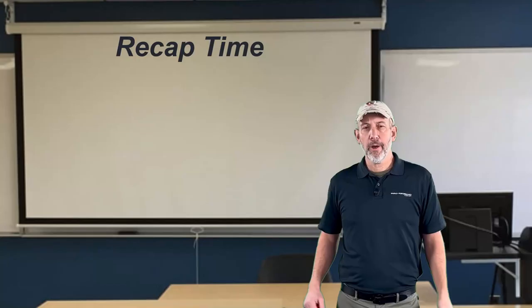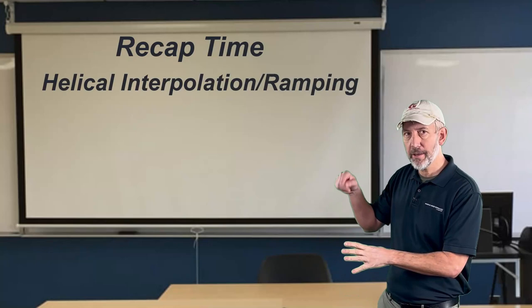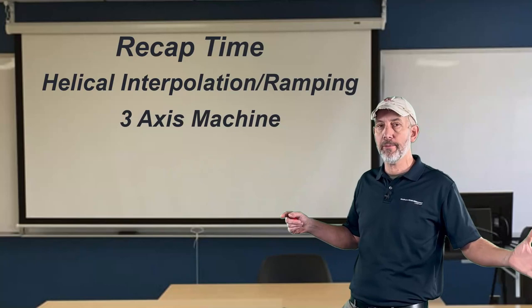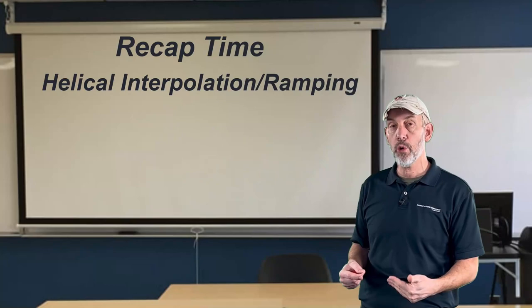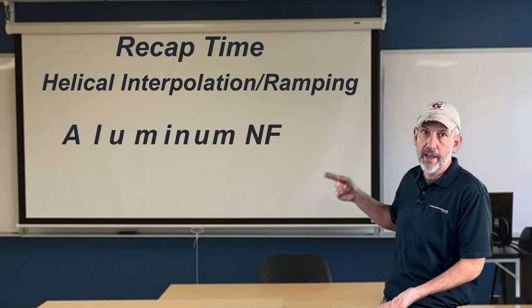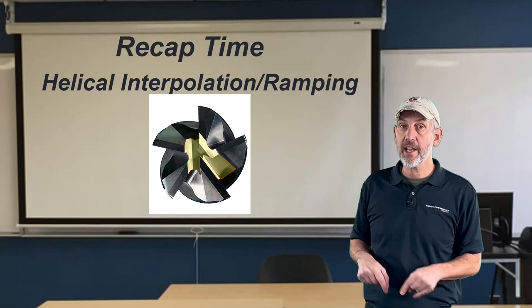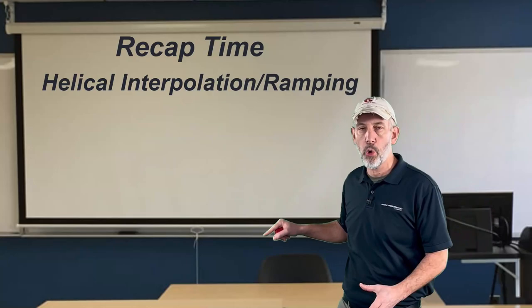Okay folks, it's recap time. We're talking about helical interpolation or ramping to get to the bottom of the hole — you have to have three axes: X, Y, and Z moving simultaneously. Ramp angles: if flute count is high, six or seven flutes, you're looking at one to three degrees. If your flute count is lower and material is softer, you can go three to five degrees. In aluminums, five to ten degrees. Can we go to 45? Yes, you can straight plunge if it's center cutting — otherwise there will be a problem. You can do it two ways: by ramp angle or by pitch, meaning you won't exceed a certain depth when you get to the bottom.